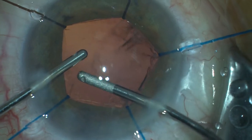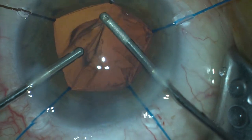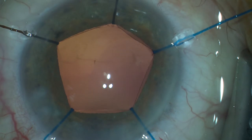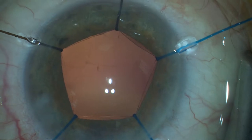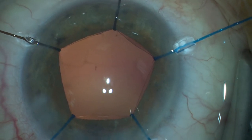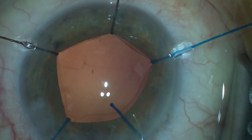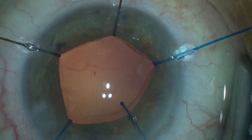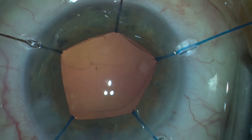You can notice here that the capsular bag does not float too much. It is stabilized very well with five iris hooks. This is better than four — it takes a little bit more time, but it is safer.